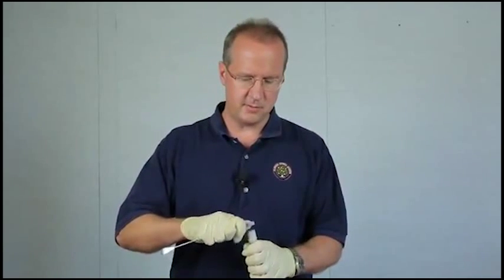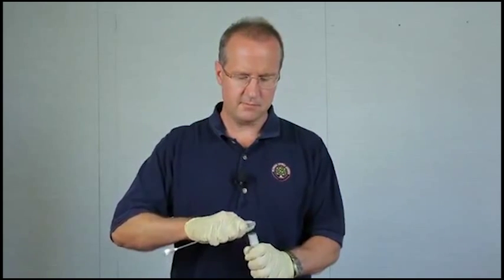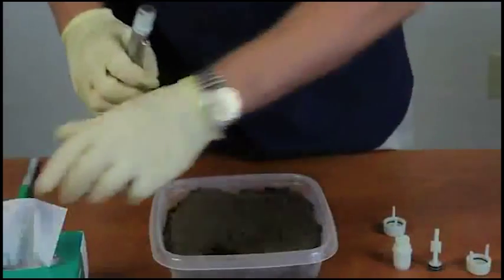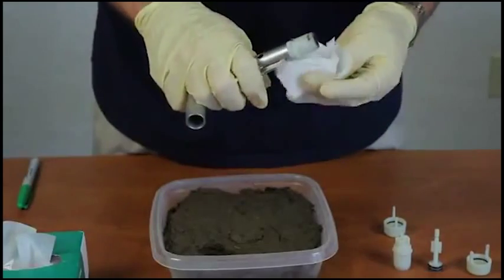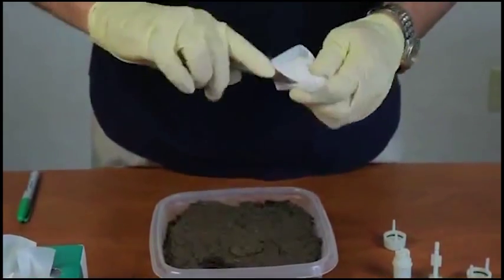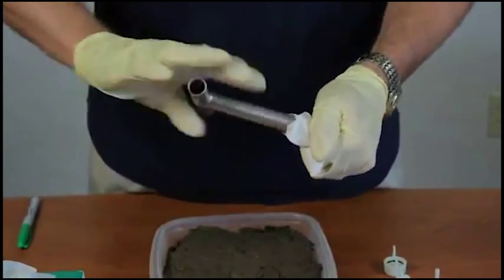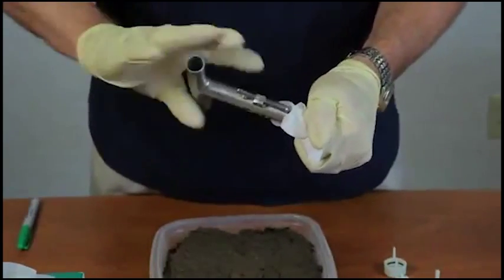You want to take a spatula. You'll want the sample to be flush with the top of the sampler. You want to take a wipe.